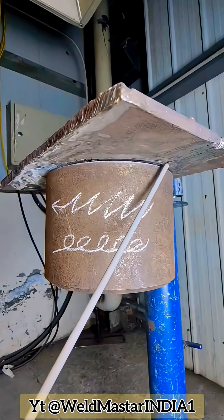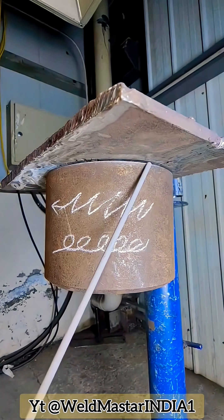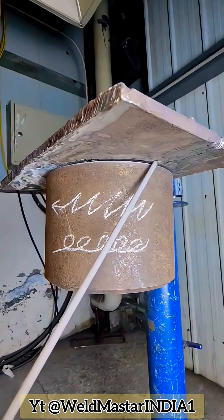Hello everyone, many new friends. When welding the ram's horn joint, we often encounter the problem of molten metal sagging. There are several reasons for this sagging — let me explain them in detail.